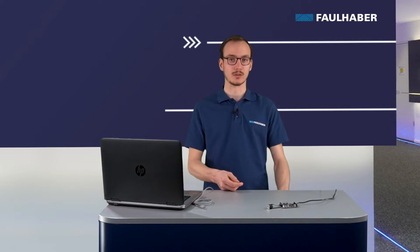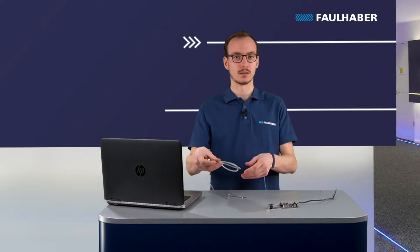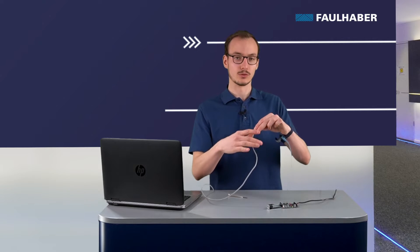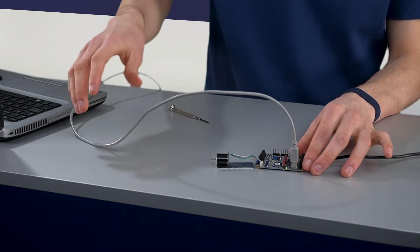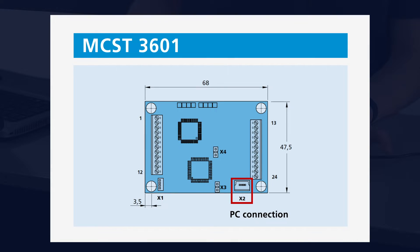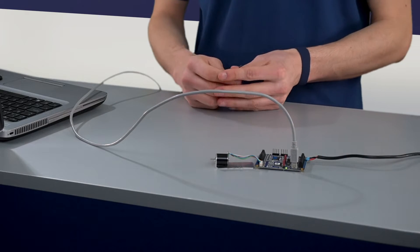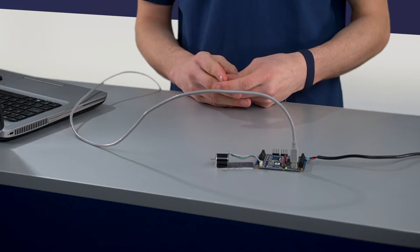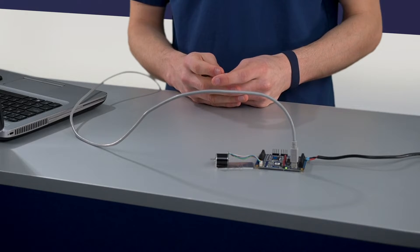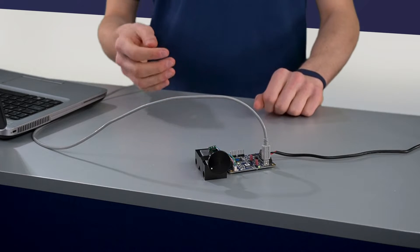Now the power supply cables are connected. I will turn on the power supply and connect the driver to the laptop using a USB cable, and simply plug it in here. There are two green lights, which shows that both the supply cable and the USB cable are connected. We also added a small wheel on the motor in order to see the rotation better.